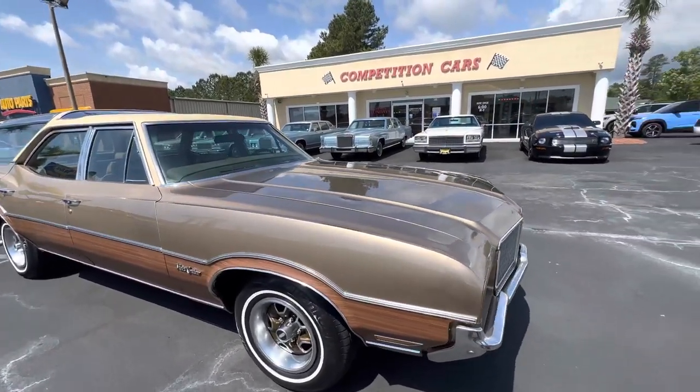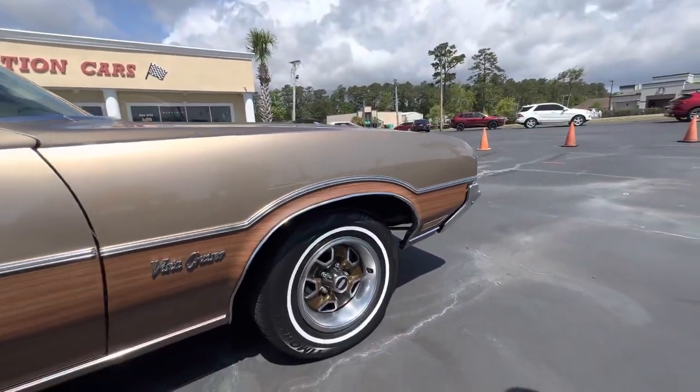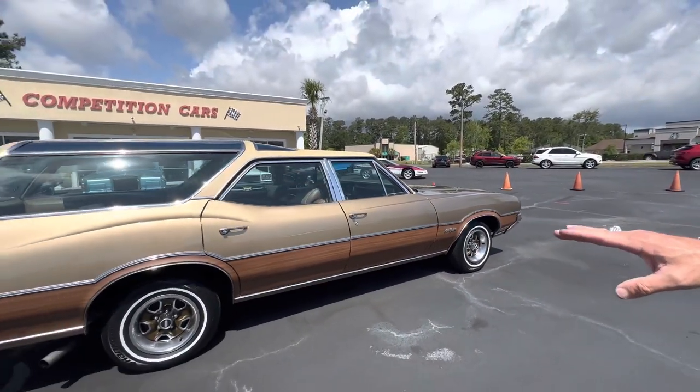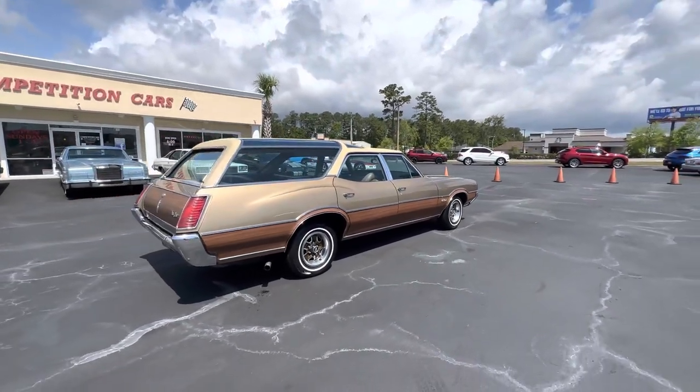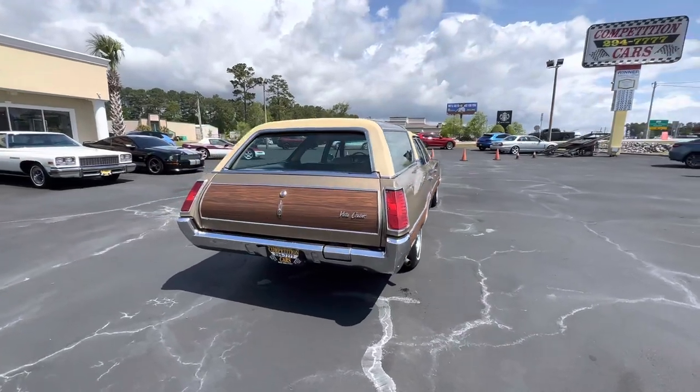64,000 miles on it. If you walk around the car so the people can see the paint in natural light — new paint, new wood grain, fully serviced, ready to go. Dual exhaust. Got a really good look to it.